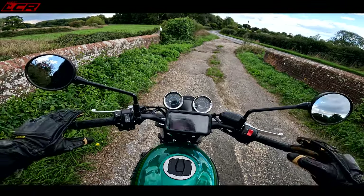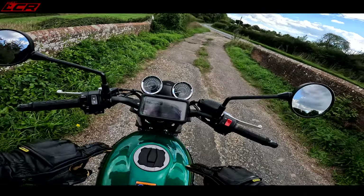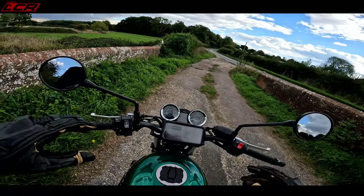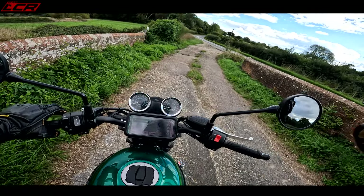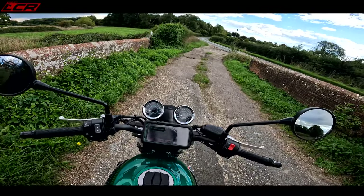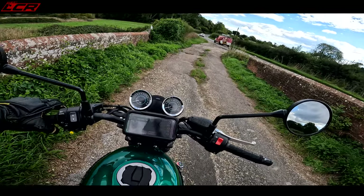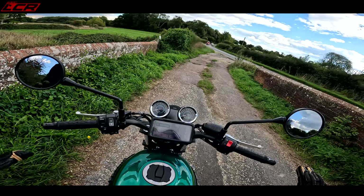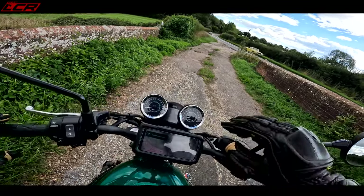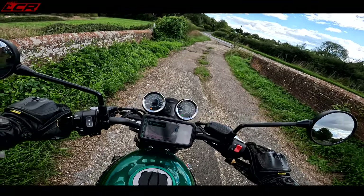This is a relatively nice, cheap, basic machine. It's £8,000 — slightly more expensive for this lovely green paint scheme, about another £250 — but it's an A2-compliant motorcycle. It's 67 horsepower, 64 Newton metres of torque, 649cc. So it's not going to blow your socks off. There are no electronic rider aids — just ABS, all you need.